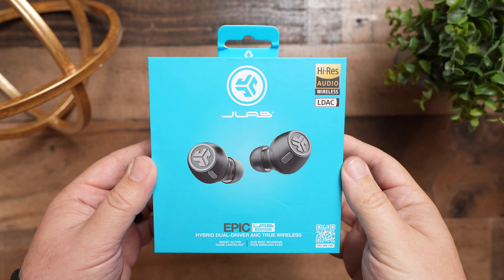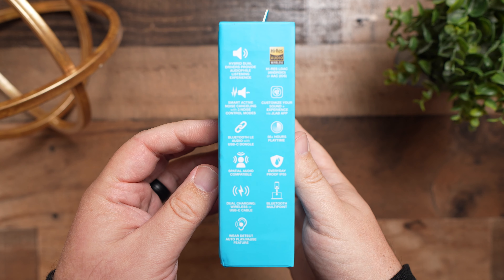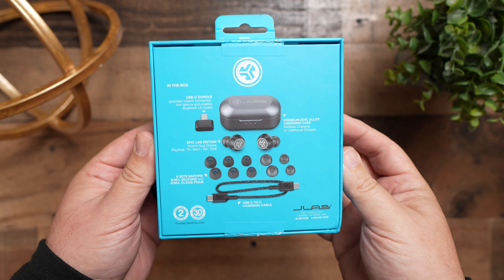That's my video on the JLab Epic Lab Edition True Wireless Earbuds. Thank you so much for checking out this video and all the other videos — and as always, make sure to stay tuned for more.